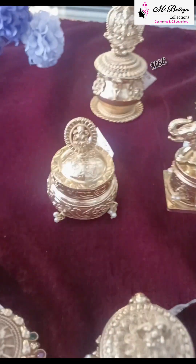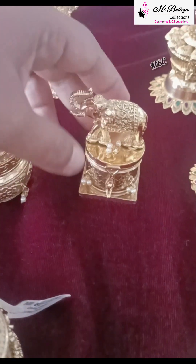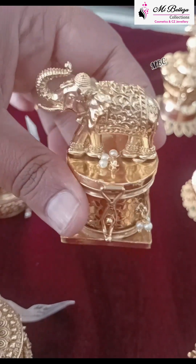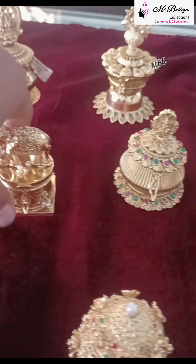Here is the perfect pearl. Next is the perfect pearl. Here is the elephant model. The perfect pearl model — here is the perfect pearl. I will show you the same.